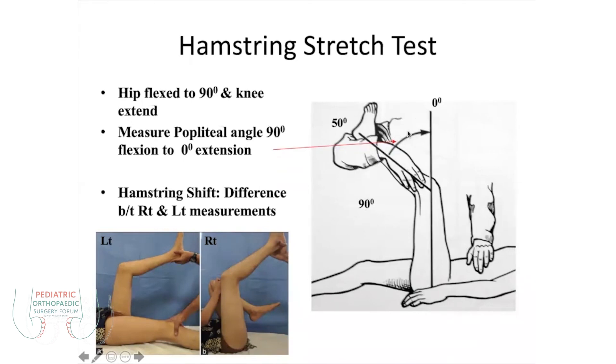In this case, it goes to 60 to 50 degrees, meaning there is a little bit of contracture. But this contracture usually does not produce any significant problem. Obviously, if it is not extended above 90 degrees, then there is contracture. This is the popliteal angle which has to be measured higher. You also need to compare on both sides — whether there is any difference between the right and left.